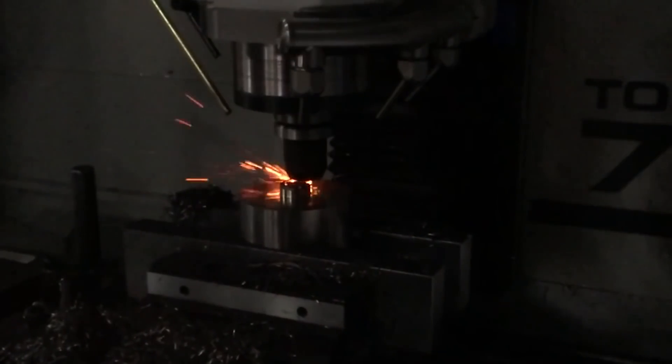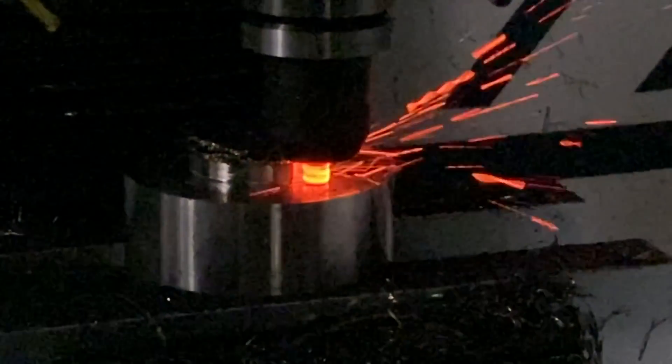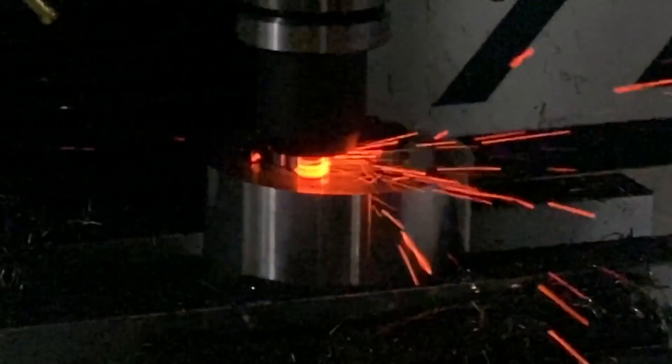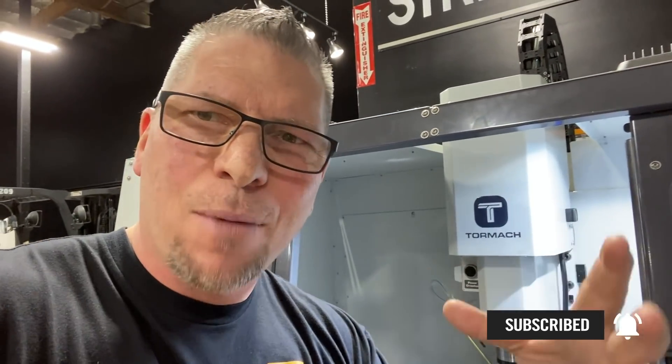That was awesome! The Tormach with ceramics machined Inconel 718 all the way to a completed tool path. I'm excited — I'm glad we came back to do it justice. A little bit smaller tool, less pressure, surface foot on the high end for this machine, and we had success. If you guys want to learn more about ceramics, carbide, and milling, I put some links down below — the Tormach link too. Subscribe if you haven't, because we've got more knowledge, more education, and more fun coming your way.